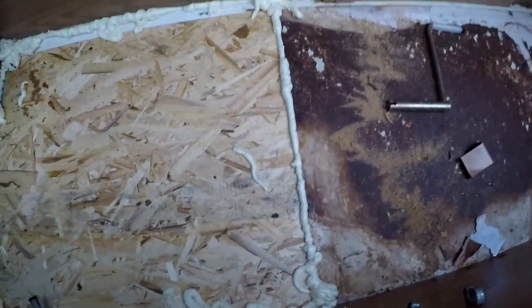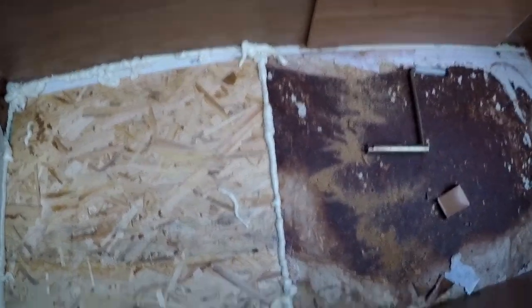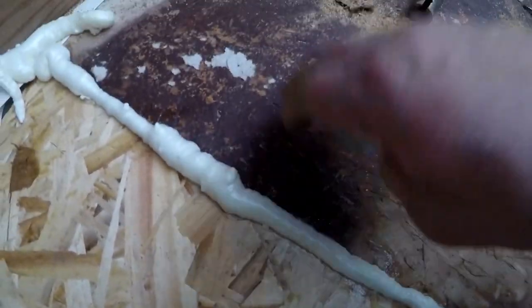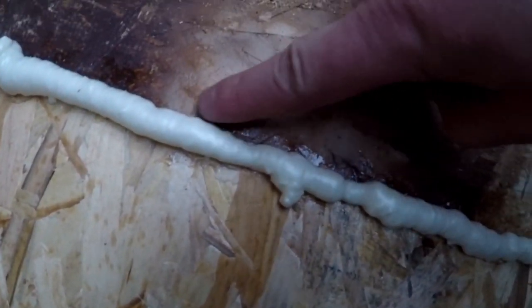All right, so there's the replacement floor — right there's where I cut out the old floor. It's a bit discolored, but that is right there. So you can see, that's silicone.